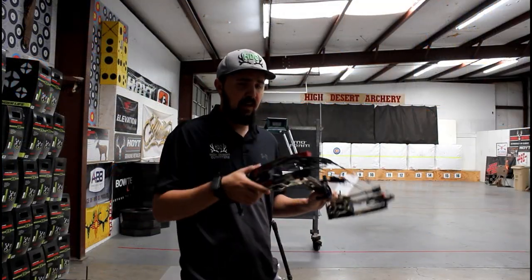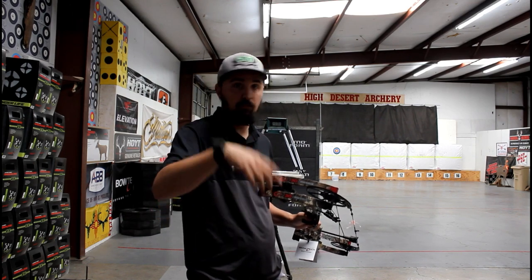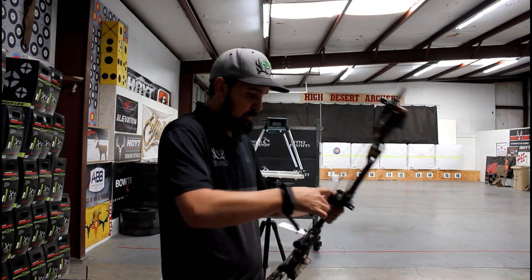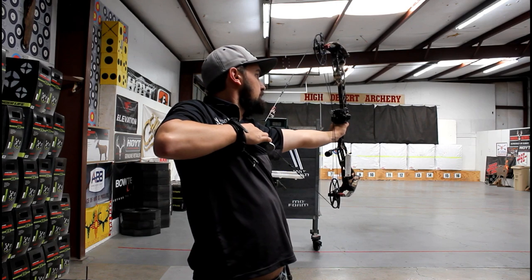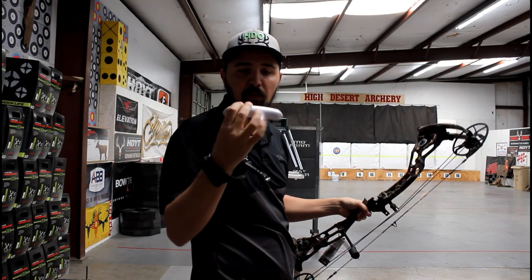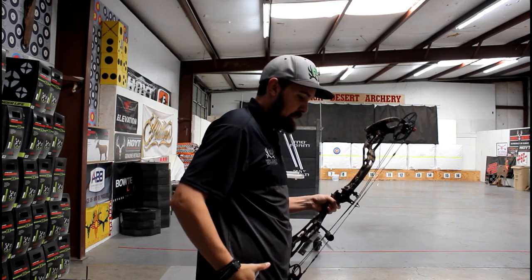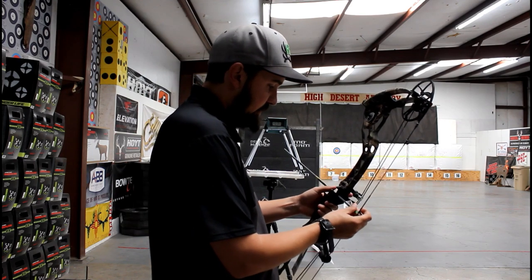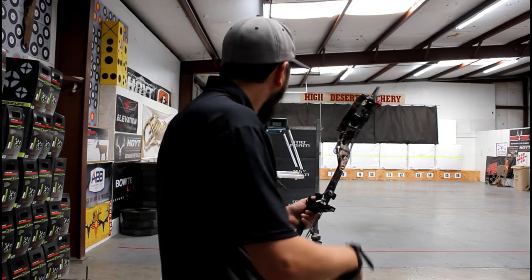I've got both of these bows set to 30 inches now. They're both on comfort, so I'll run them both through on comfort real quick, then reset them to performance and run them through again. First we're going to check the weight. We're shooting our same 350-grain arrow.